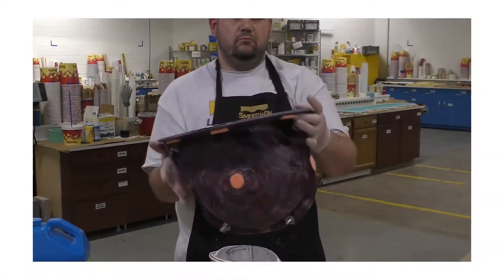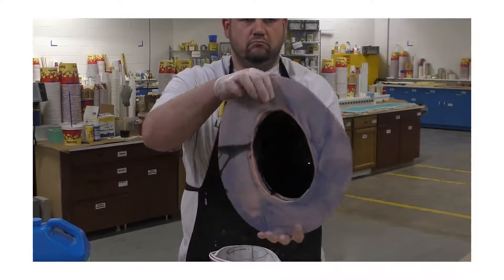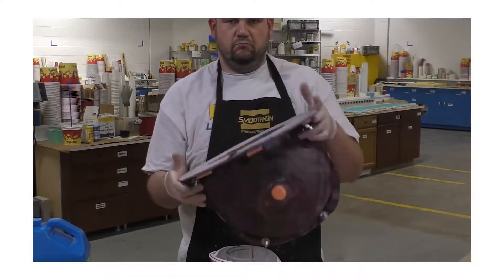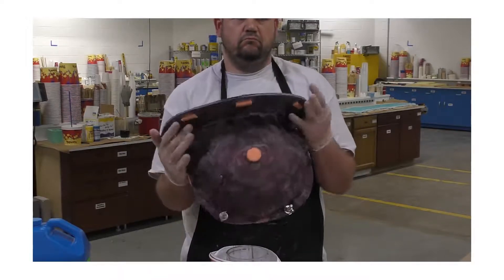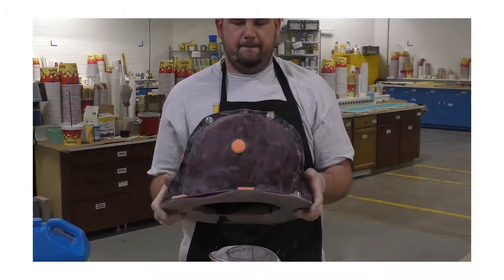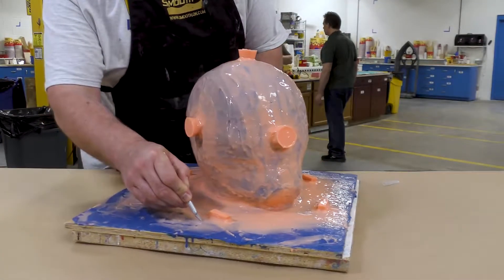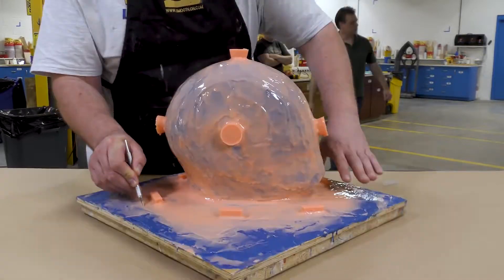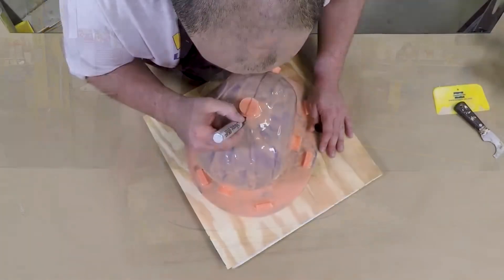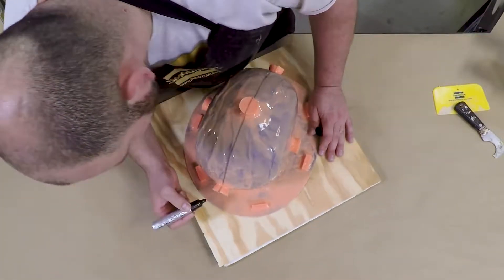I have chosen to make the support shell using the epoxy and glass cloth because I will be using the mold for hand rotocasting, so the finished shell will be very strong and incredibly lightweight, which makes it ideal for handling a mold by hand. We're going to start by trimming away some of the excess flange that we built up off the silicone on our mold, and then we're going to mark the mold exactly in half where we're going to split the support shell.